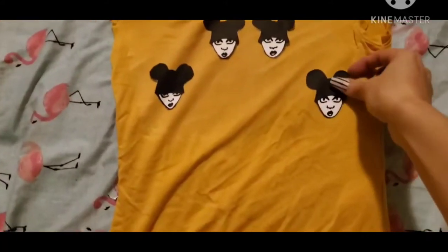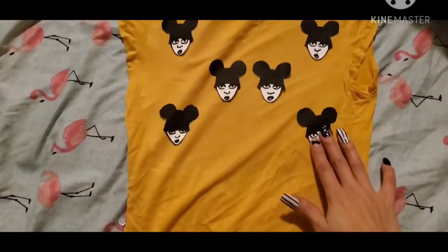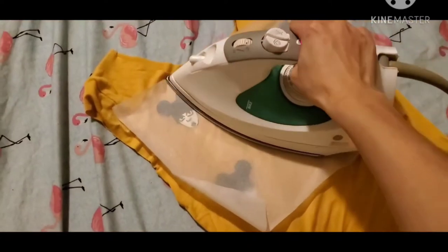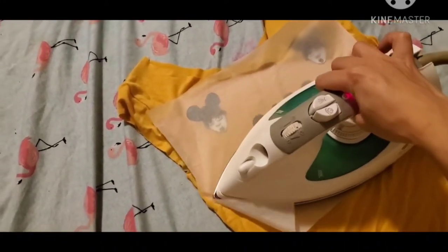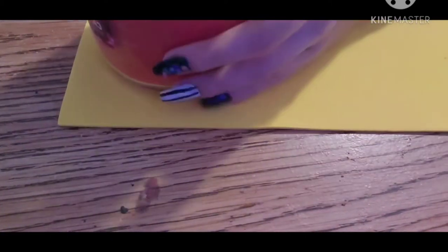Once you have your little pattern ready, you're going to set it into place. Make sure you're happy with the pattern and the placement because once it's there you won't be able to fix it — it will be set in stone. You are then going to put some parchment paper — it's like the cookie sheet paper that you put on the baking tray so stuff doesn't stick. You're going to put it on there and iron it onto the clothing. Just make sure when you're doing this you don't iron it for too long because otherwise it's going to start burning and it will change colors.